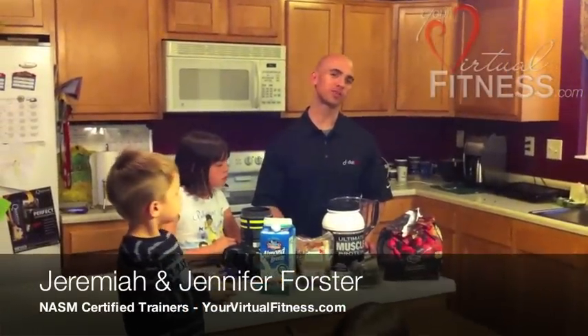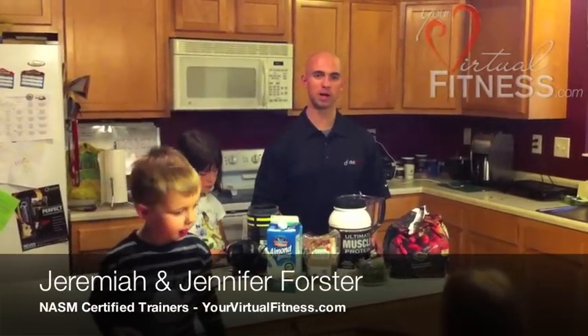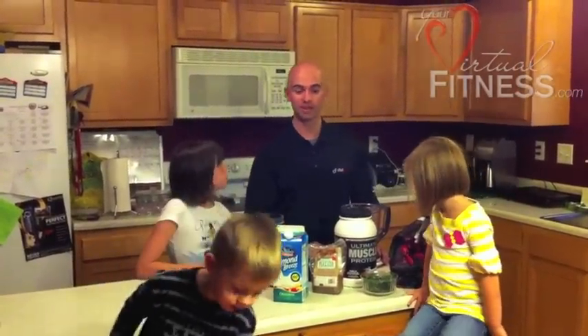Hey guys, ready for our recipe this week? Our recipe this week is sent in by a client of ours, Linda. This is a spinach berry protein shake, and we want to thank Linda for giving us the permission to use her recipe that she sent to us. This is going to go in our protein library.